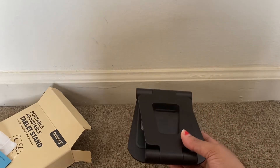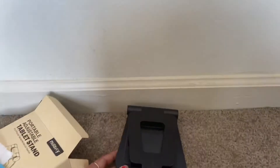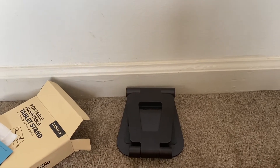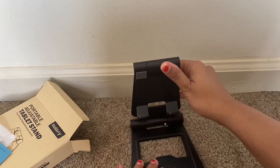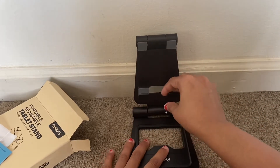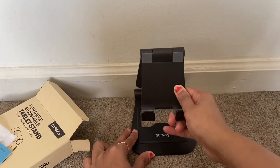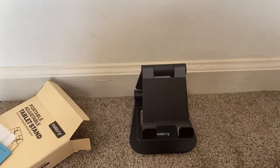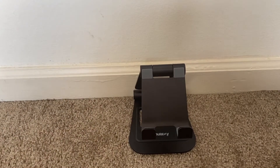It is very small in size and occupies very little space. This is how we need to open it. It is very strong — the metal and the built-in quality is very good. You can adjust the height and adjust the angle however you like.